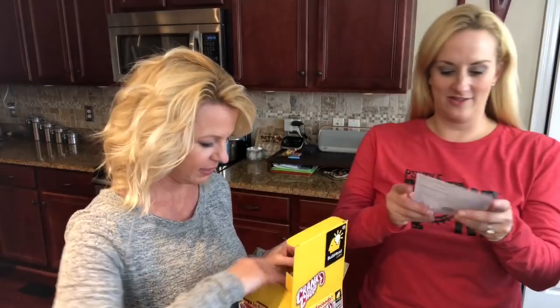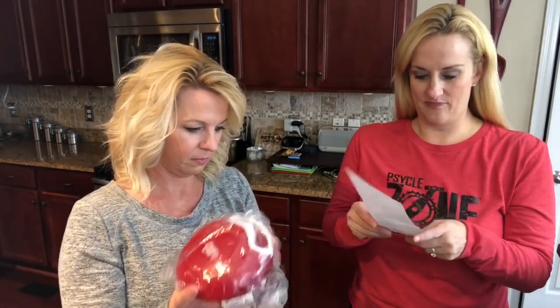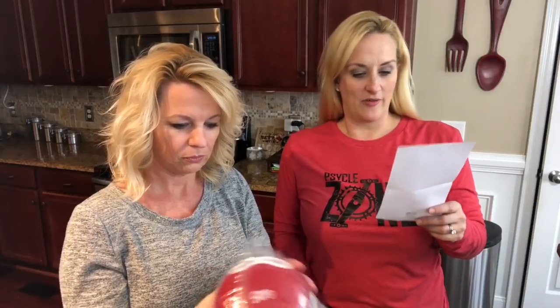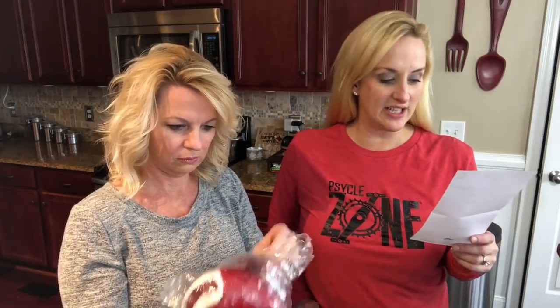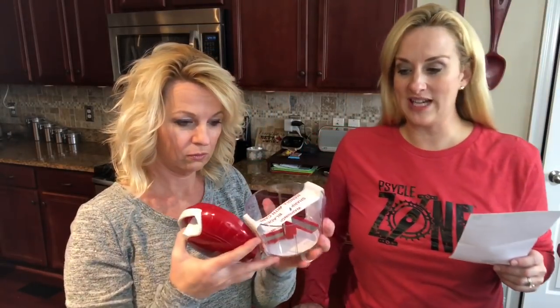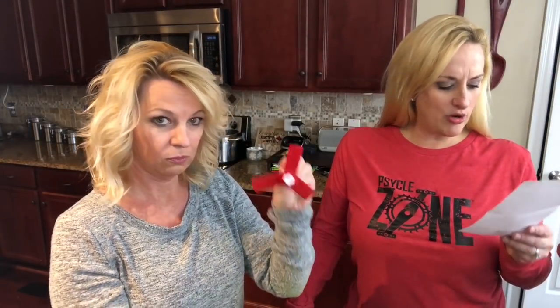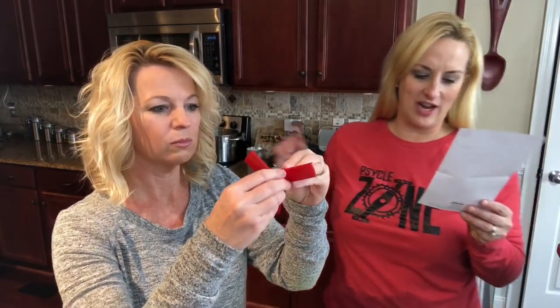Rachel loves reading directions — voila! There are four sections to this: a lid and crank handle, a bowl with non-slip base, rotary cutting blades, and a rotary cutting blade cover. The warnings are at the bottom — nice that it doesn't slip.